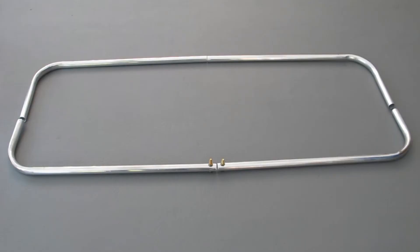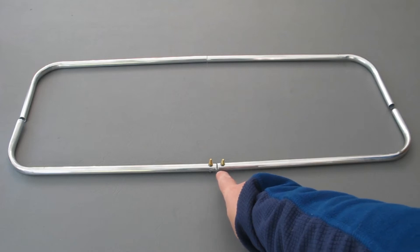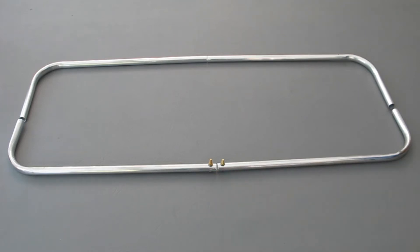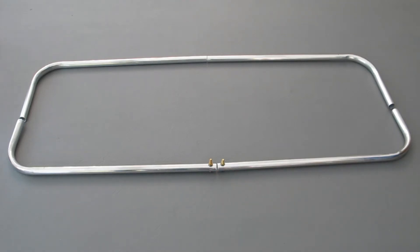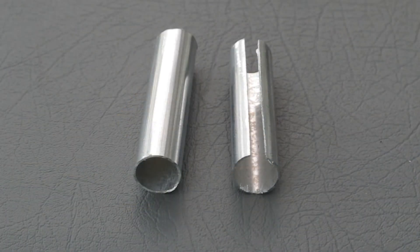Next, I measure 10mm from the centre to the right and the centre to the left, and drill two 4mm holes to mount some brass nut and bolts. As seen from the close-up image, it's just two brass nut and bolts drilled through the aluminium frame, ready for the feed point to be connected to.